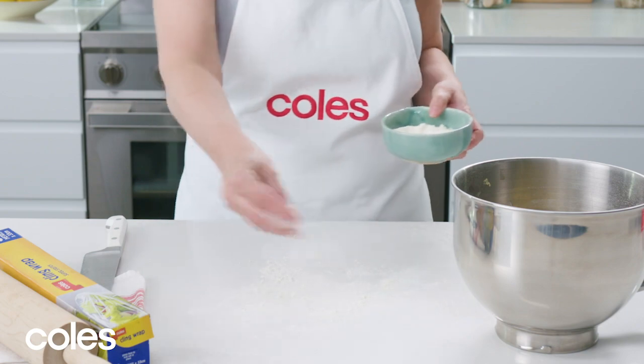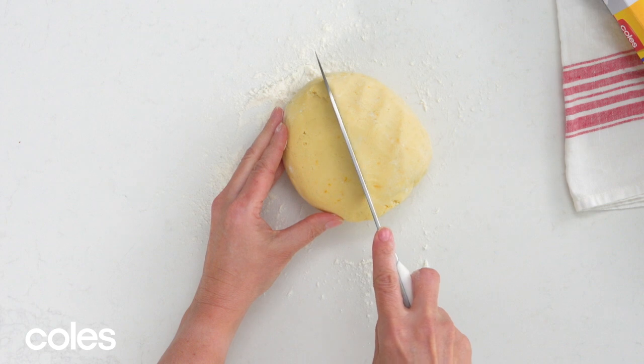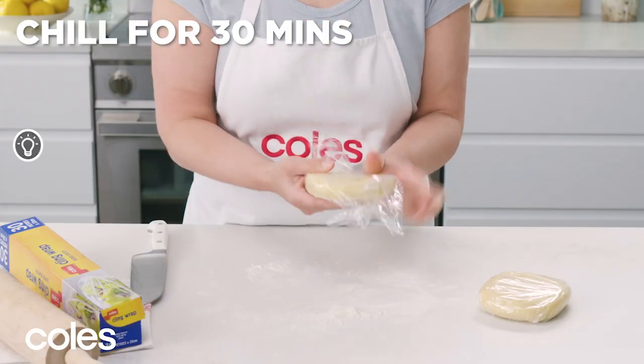Turn onto a lightly floured surface and gently knead until it's smooth. Divide into two portions and shape into discs, then wrap and chill for 30 minutes.